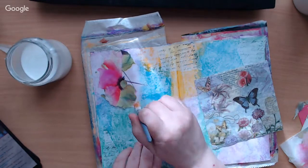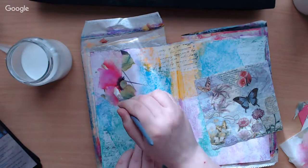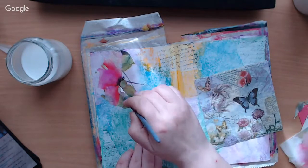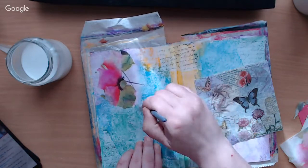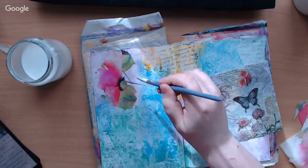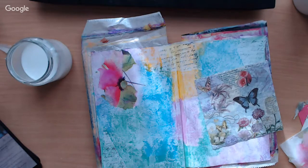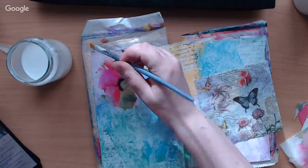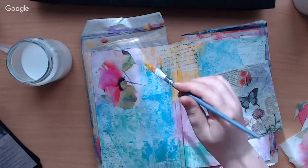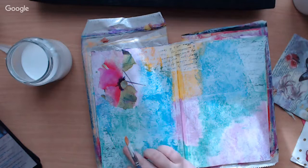I just saw the Jersey Crafter come online — I had a notification. Well, if people want to go there, don't mind me. Oh, this looks nice! I wasn't completely sure but I like that. And then maybe I can make this a little bit darker so it's like the flowers are kind of shining.